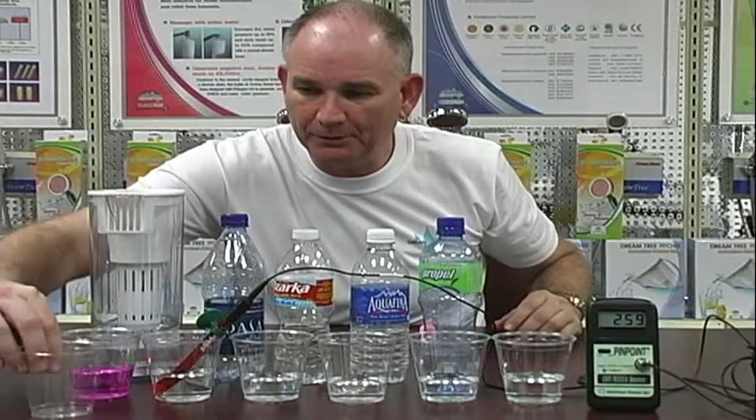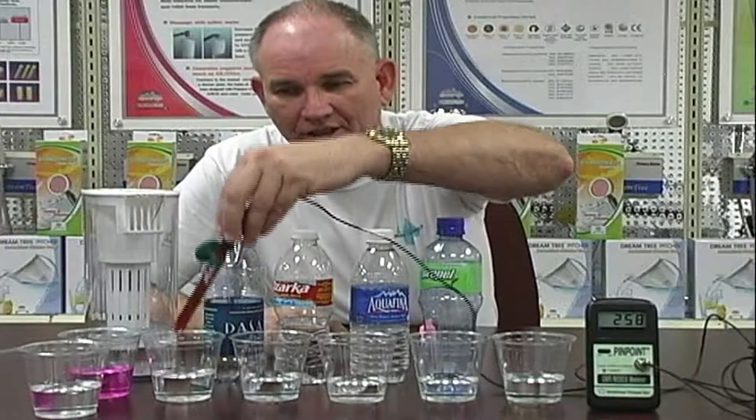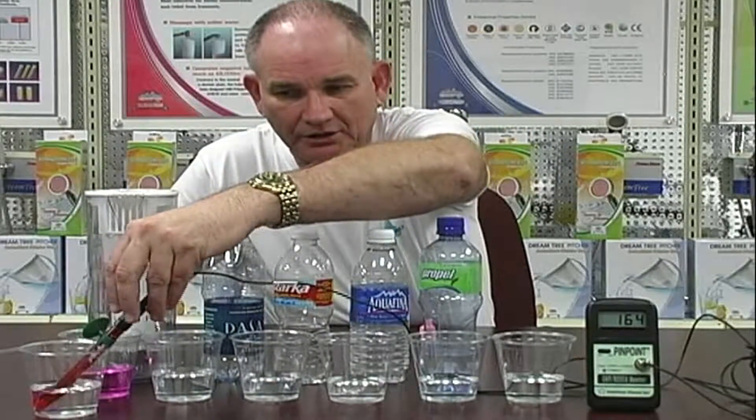I'm going to take another cup here, because a lot of times people think the pink color has changed the way the meter reads. So I just poured a little bit more of this water. I'm going to tell you what it is without looking at it because I've tested this so many times — this is negative water. Negative 50 is straight organic vitamin C. This is probably close to negative 200, which means it's four times the value of straight organic vitamin C.